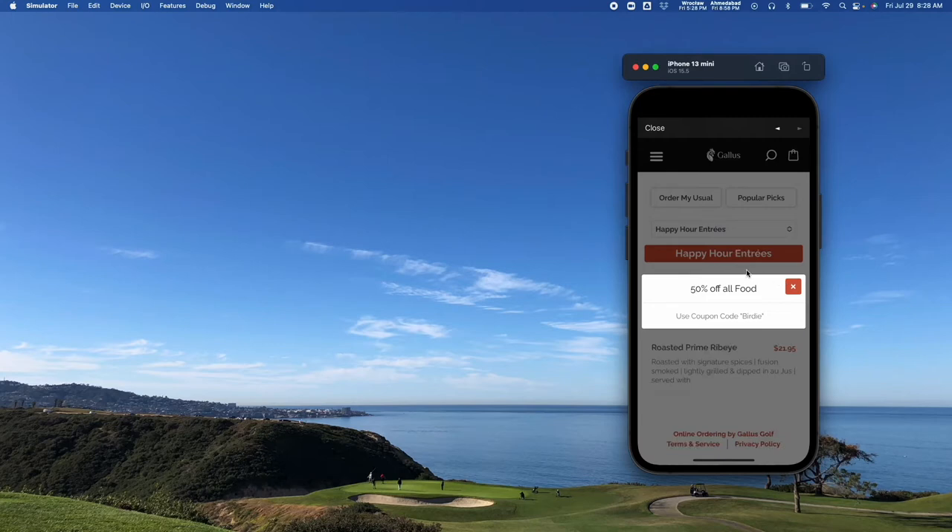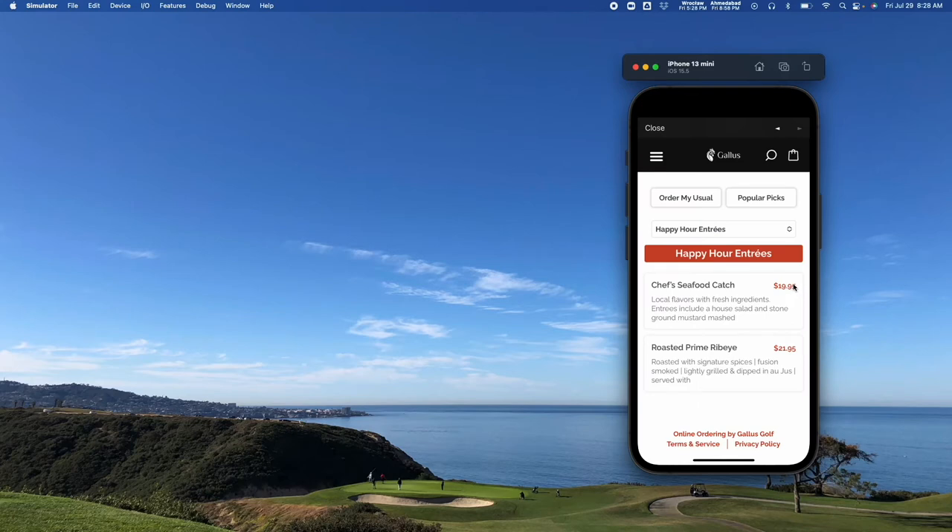You'll notice we can do pop-ups on the menu if you have notifications you want to send. You can also set coupon codes for people to be able to redeem directly within the app, and you can of course limit them to one redemption per account or something like that.